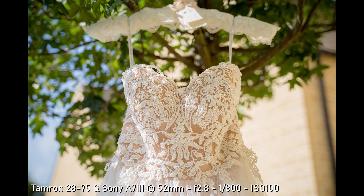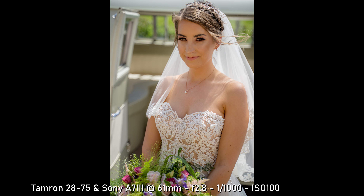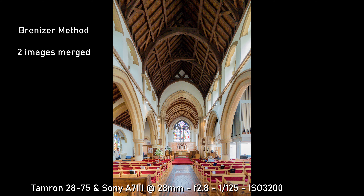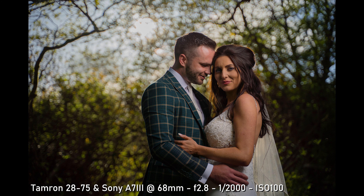If the images are anything like what you get with the Tamron 28-75 — seeing some of these images I captured with that over the last 12 months — it's such a good lens. The images are always sharp, I like the look of it, I like the bokeh you get on it, and for the price you're paying it's superb.